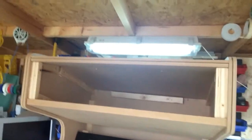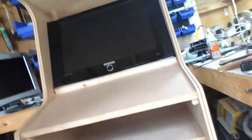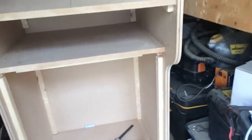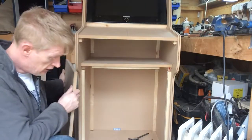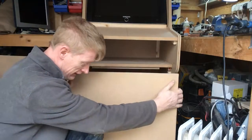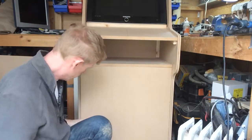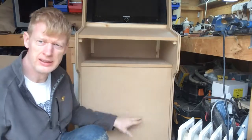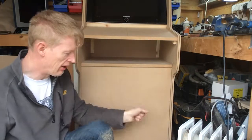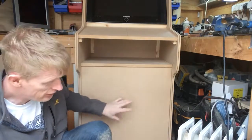We've got the top on, we've got the underside of the top on, and we're all blocked out for the front. We've blocked out all the way around for the front, cut our nice board for the front. Now the front is interesting because it's got to have a hole in it so that we can open the door. It's got to have the speaker on the front here, and the coin slot mechanism.